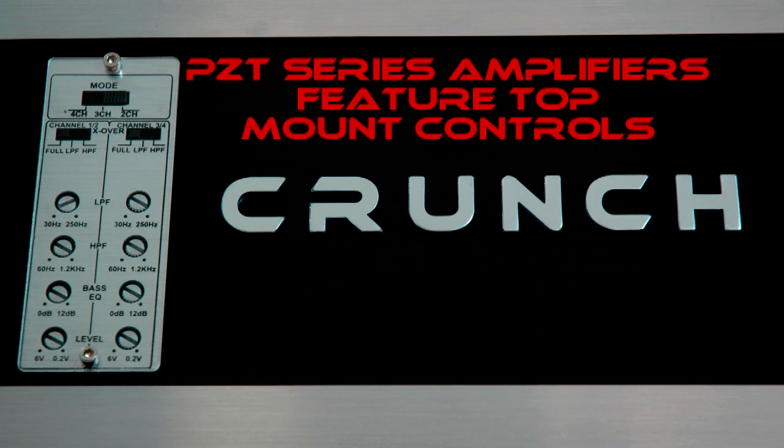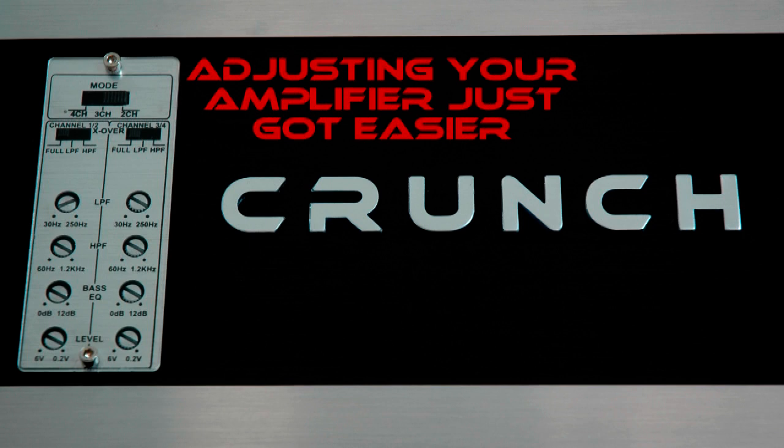This new PowerZone lineup features top mount controls, which are normally only offered in much more expensive amplifiers. These top mount controls aid in the ease of dialing in your system after you've installed the amplifier, rather than trying to lean down next to the amplifier to make adjustments in tight quarters.